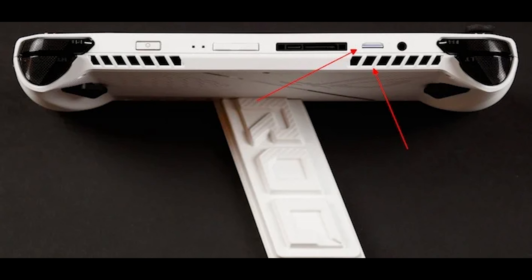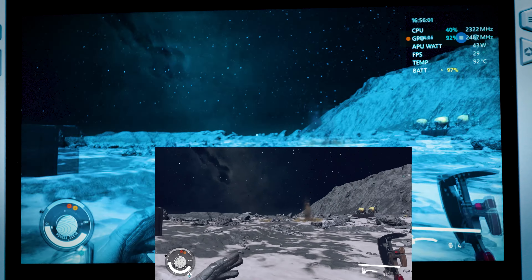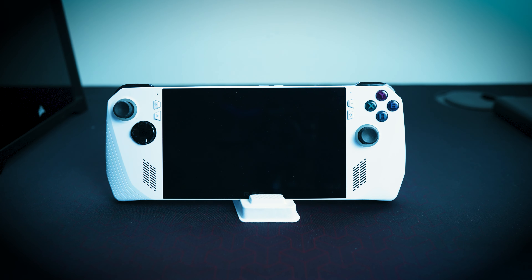Number five: it has to have a better, improved SD card slot. Asus likely listened to complaints, and more than likely it will have a different placement than on top of the device. The heat dissipates from the top and damages the SD card — so moving the slot to the bottom would fix that. You'd be able to install games, saved files, and different applications much more safely.